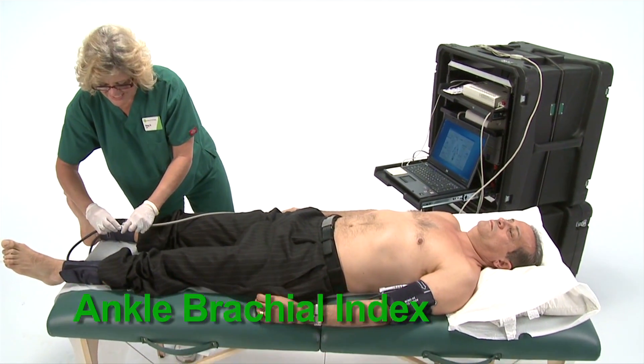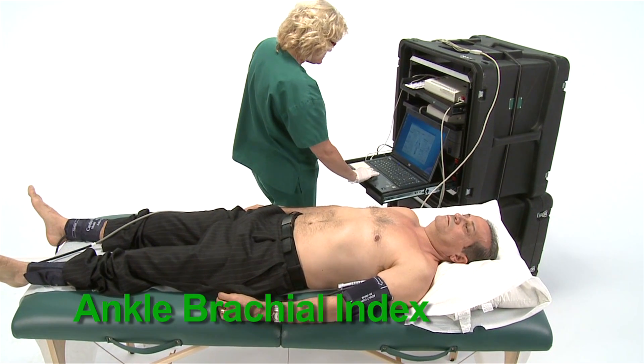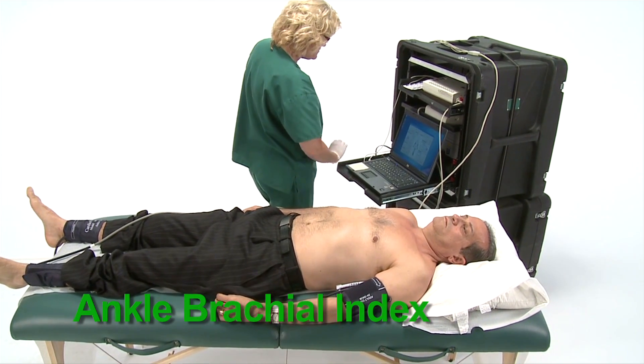The Ankle Brachial Index Test is a quick, non-invasive way to check your risk for peripheral artery disease, or PAD.